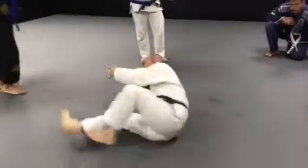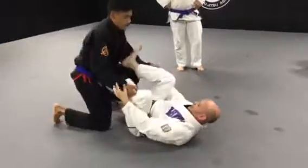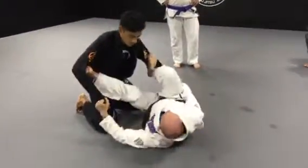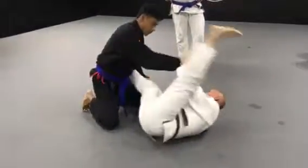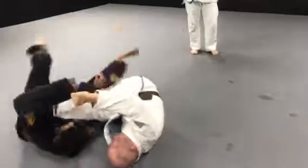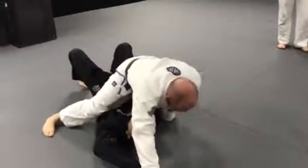Does that make sense? I'm going to show you one more time. If you want to get a little more relaxed with it, you can do this: escape, escape, then from this position after you escape, kick up, turn, get your sweep, get to the top. That's absolutely fine.